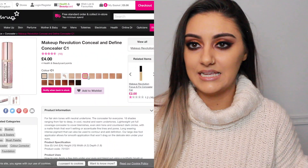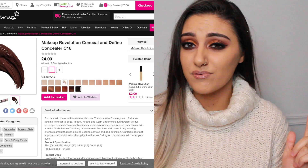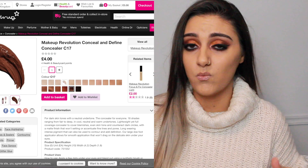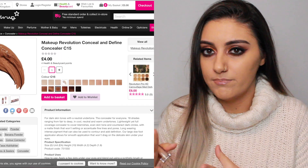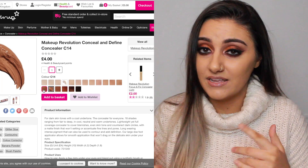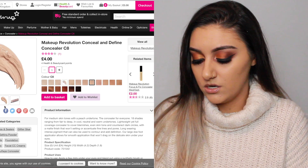A lot of people are saying the shade range isn't very good, but I bought mine online and they did have a pretty decent shade range. There was light and dark but not many neutrals — it was a bit more yellowy and a bit more pink. But they did have shades for deeper skin tones as well. I haven't swatched them in person though, so I don't know if they're actually any good. I got shade C8.